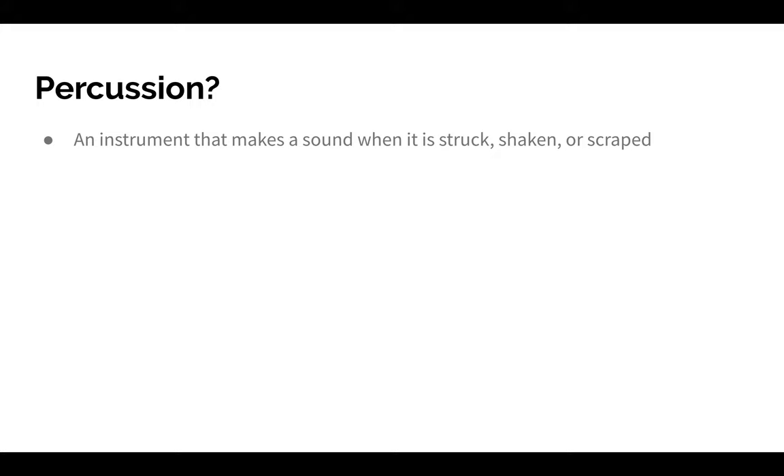Next, let's think about the word percussion. You might be thinking of examples of percussion instruments in your head, but actually, an instrument that makes a sound when it is struck, shaken, or scraped is a percussion instrument. So anything that makes a sound when it is struck, shaken, or scraped is a percussion instrument.